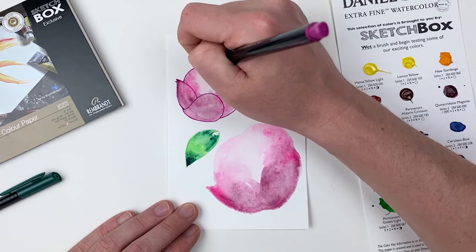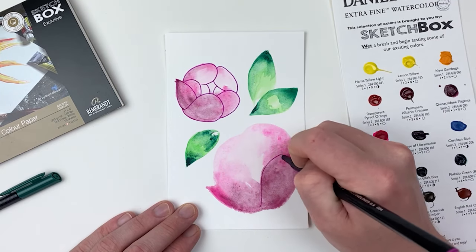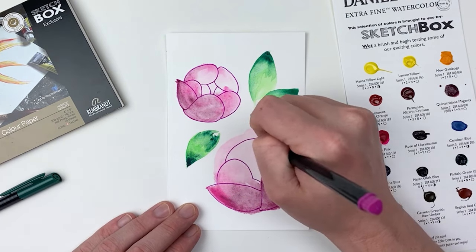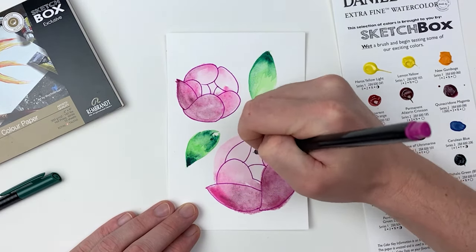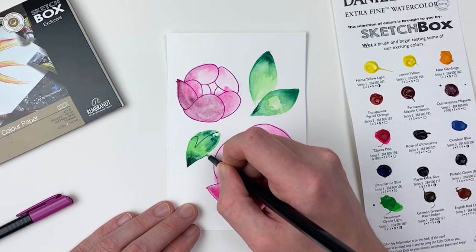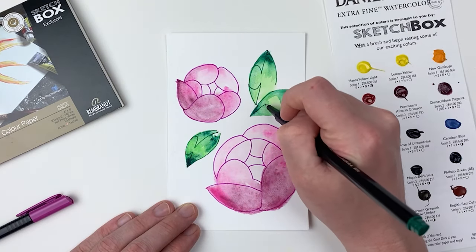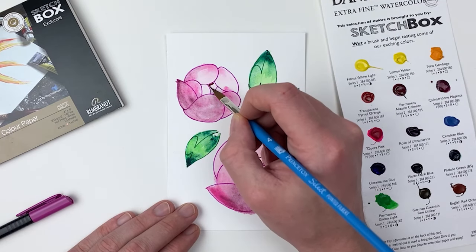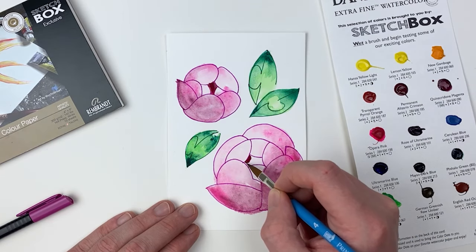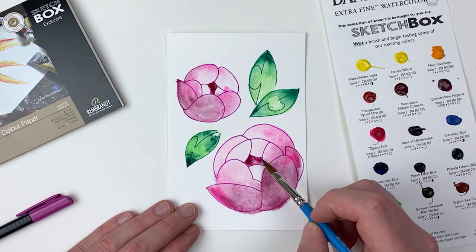I'll start by establishing the petals closest to the viewer, and then working my way back in the scene. As we're working in a more simplified style, we don't have to worry about being too realistic. I'll take into consideration how the pigment pooled on our flowers in order to imply structure, but I'm not going to be too beholden to it. I really enjoy the loose gradient that the watercolor affords us in contrast to the hard lines of our fineliners. As a final step, I'll go back in with our quinacridone magenta and fill in the center of our blossoms, making sure not to go over our lines as the fineliner pigment will reactivate when wet.